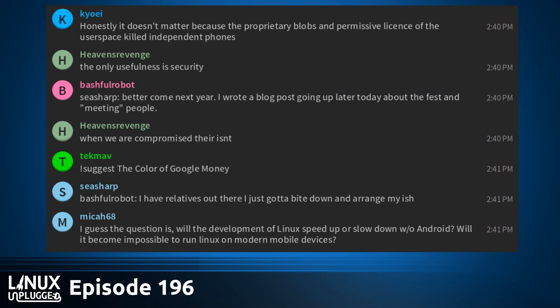Linux has benefited greatly from device manufacturers having to work with Android, especially at the embedded level — so that would definitely be a step back. Project Fuchsia looks like it's going to be interesting, and we're seeing more screenshots and more stuff about it. It's becoming real.